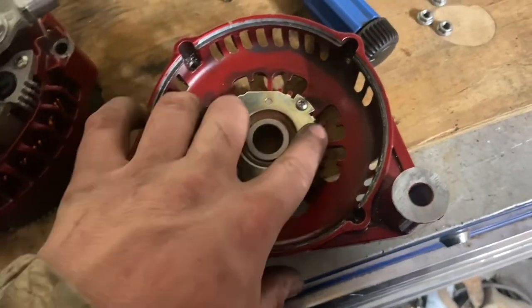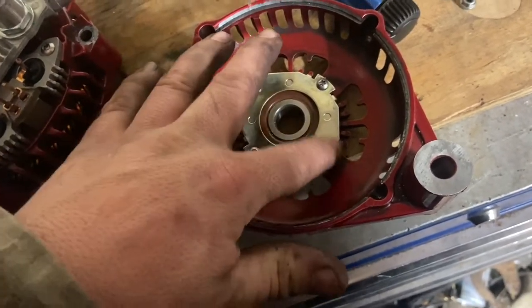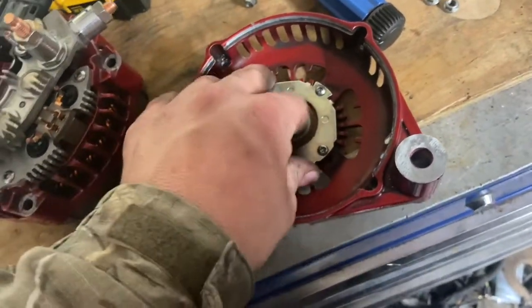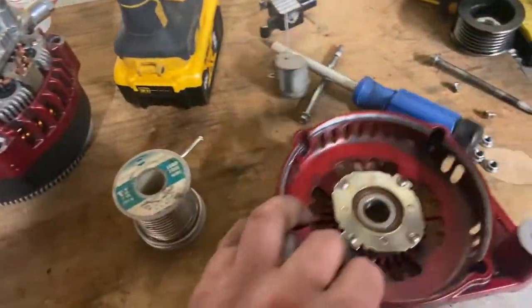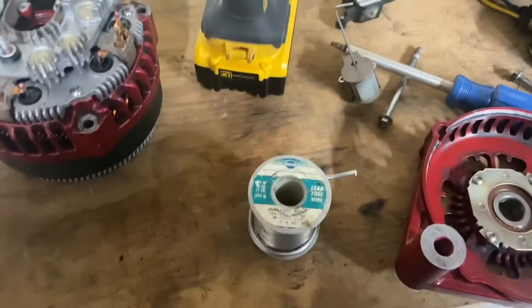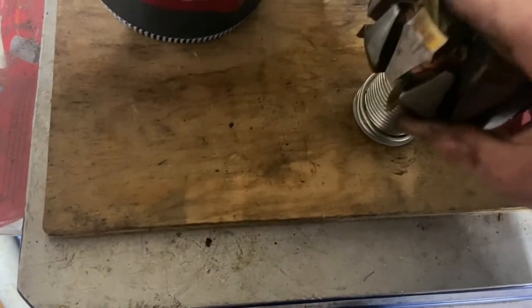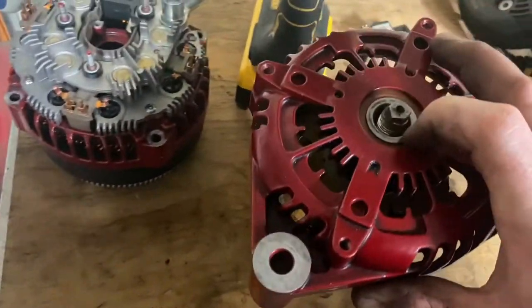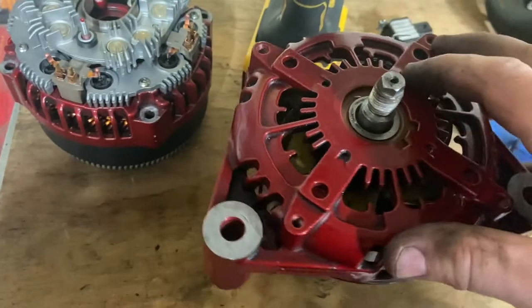There's a bearing sitting inside of here with this retaining clip. That bearing presses into the housing, and these four screws — just like before on the back — hold that retaining ring in. Now that that's in place, I like to use my $70 roll of solder here. The bearing is already on the backside where the slip rings go on this rotor. I'll set it back like that — it gives me a nice little holder for it.